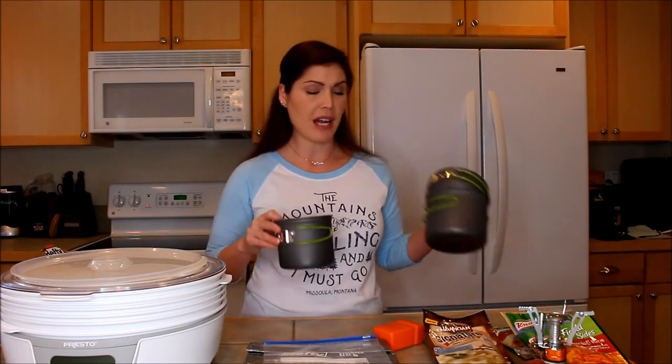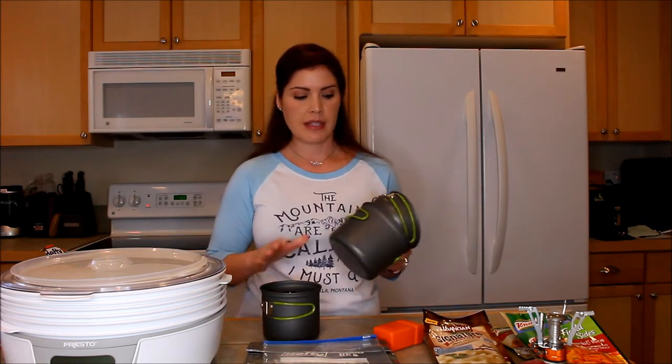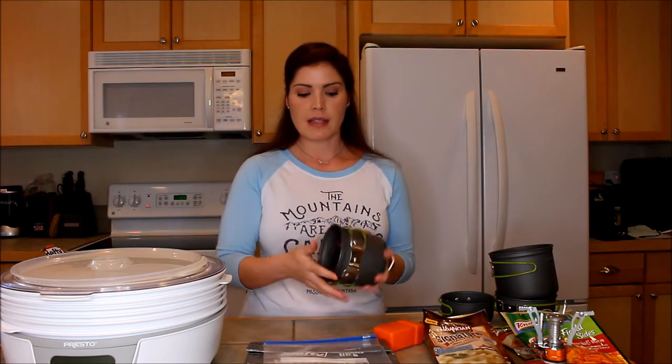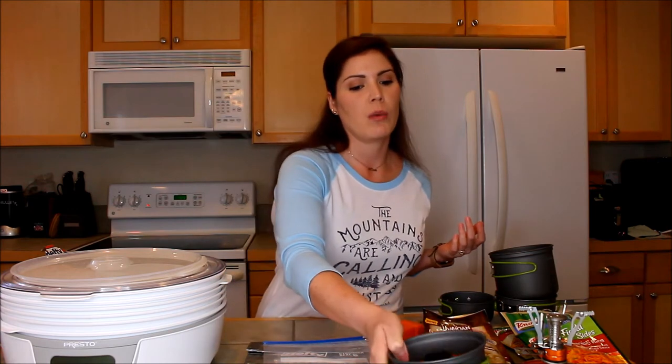The next thing that you need is a little pot. I bought this pot set off of Amazon — it was $19.99 for this size, this size, and this size. Really all you need is to be able to boil two cups of water, so you could just start out with a basic pan for 10 bucks. Your Sterno can will fit in there, so with just these few items, you're ready to boil water.